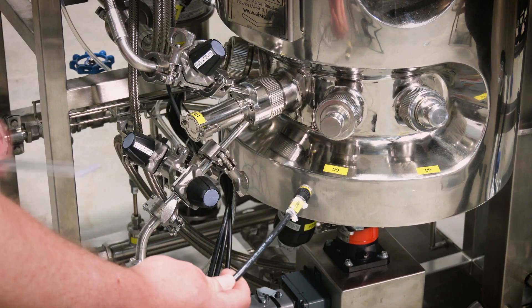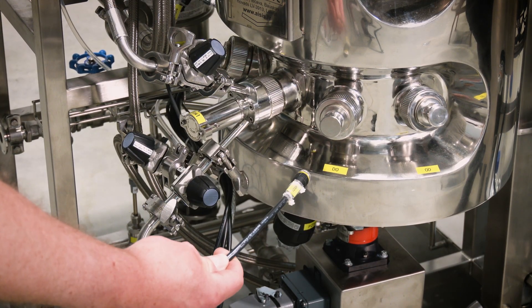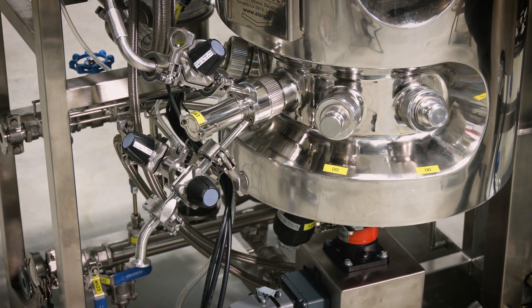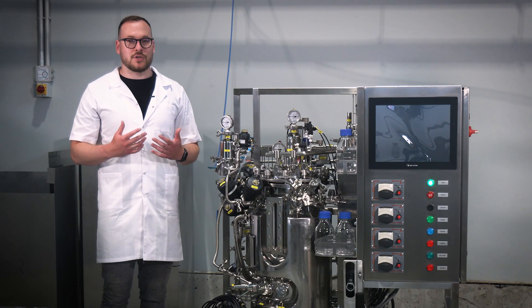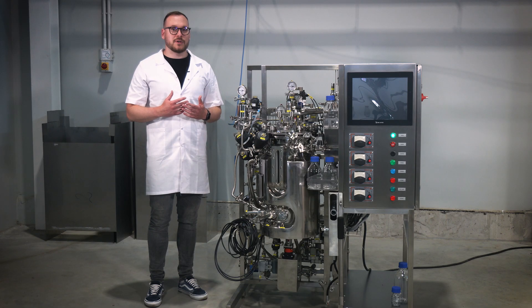Step 12. Attach the temperature, pH, dissolved oxygen, pressure, upper level, foam level, and optical density sensors to the respective cables and ensure proper alignment and secure connections. Note: the air supply to the bioreactor should come from a clean and dry source. Contamination from water and oil particles may lead to filter failure or system malfunction.